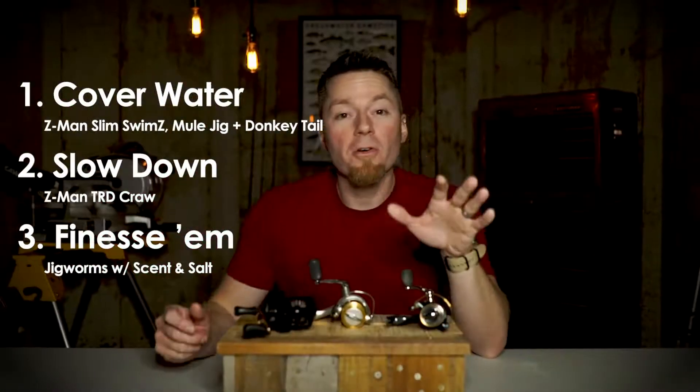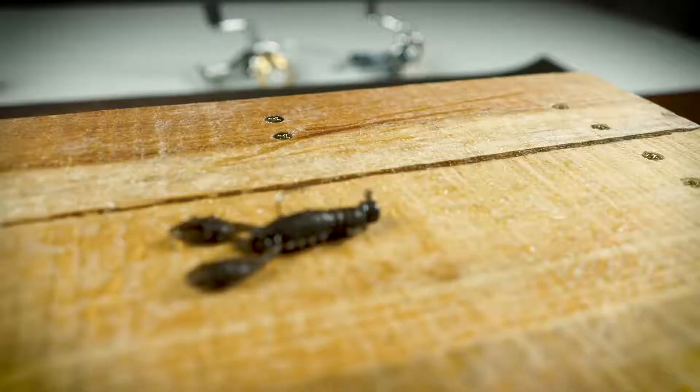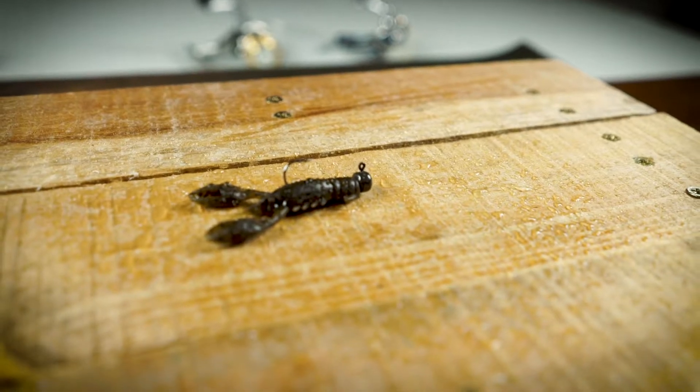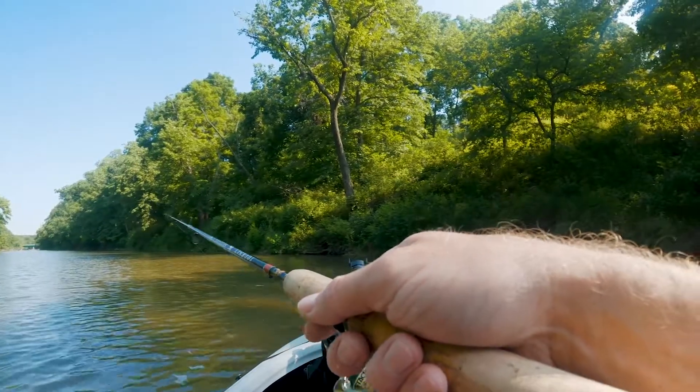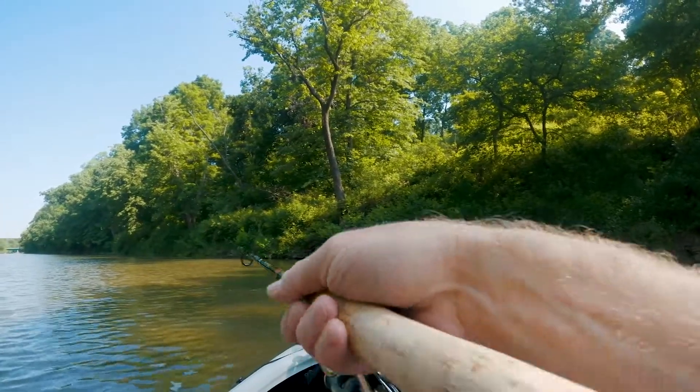Now the third thing you're going to want to do is grab a couple of different jig worms, and you're going to want to make sure they have scent and that they have salt. The TRD craw is a good bait, but it doesn't have either, so it's primarily a visual bait. A jig worm with salt and scent — something that tastes like it's alive — is going to give you a couple extra seconds to set the hook.